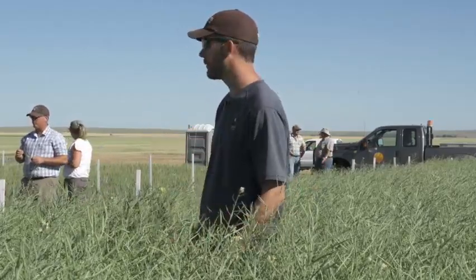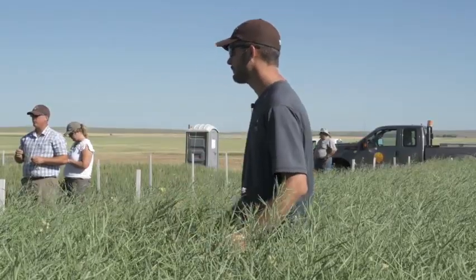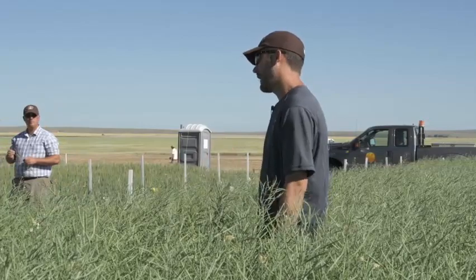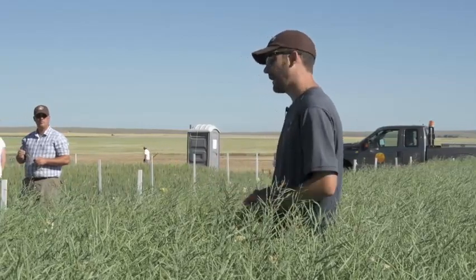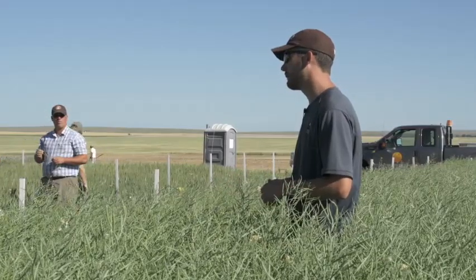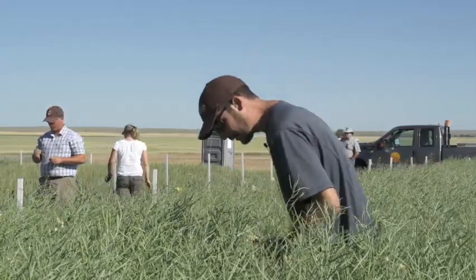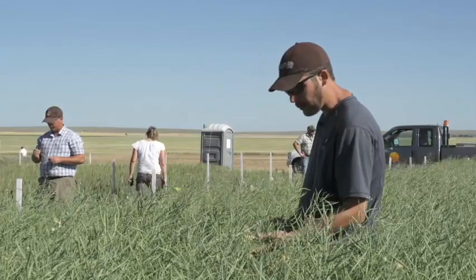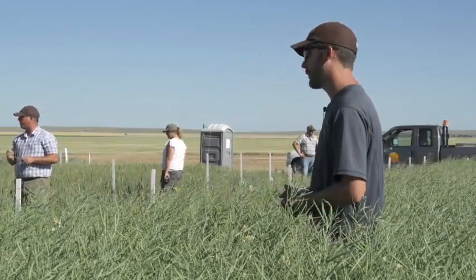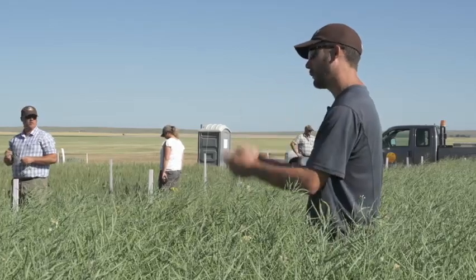Is it less risky to swath it and have the wind tumble your swaths away? From the Canola Council standpoint, swathing is less risky. If we can anchor that crop at all - we like to cut it as low or as high as possible so we have something to anchor it into. We like to cut with prevailing winds.